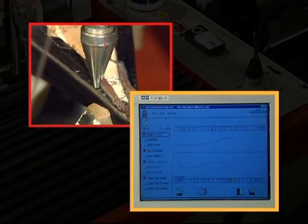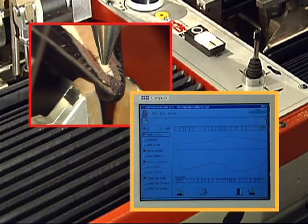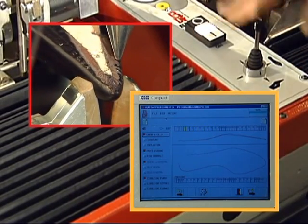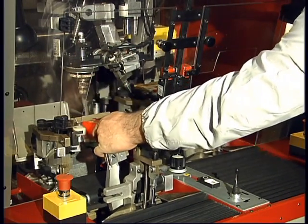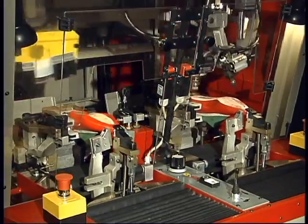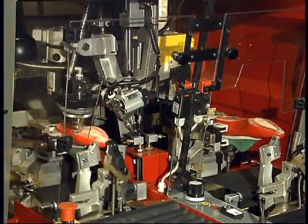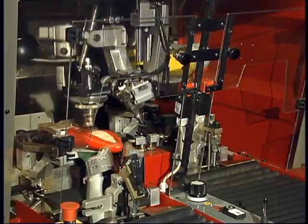All the settings appear on the screen and can easily be modified throughout the production cycle. The operator can make any necessary corrections without having to stop production.